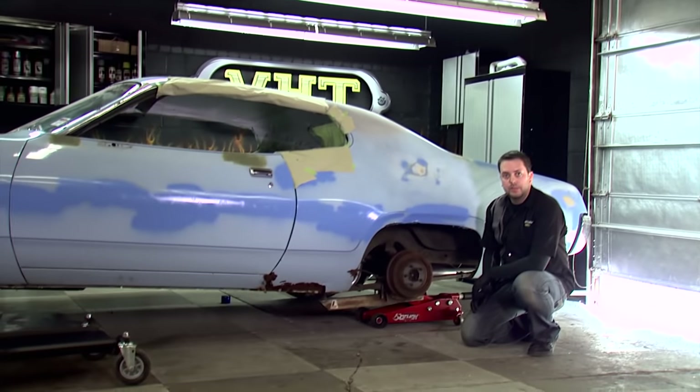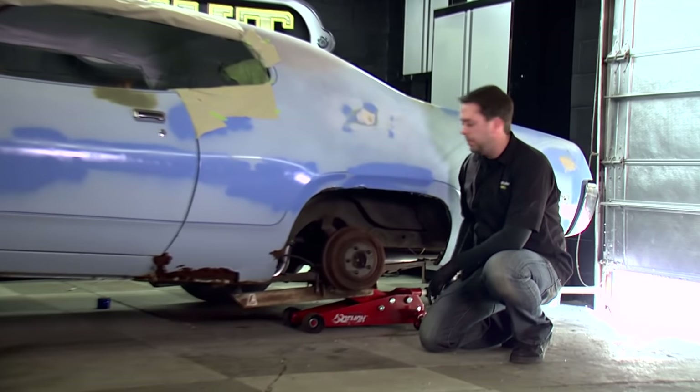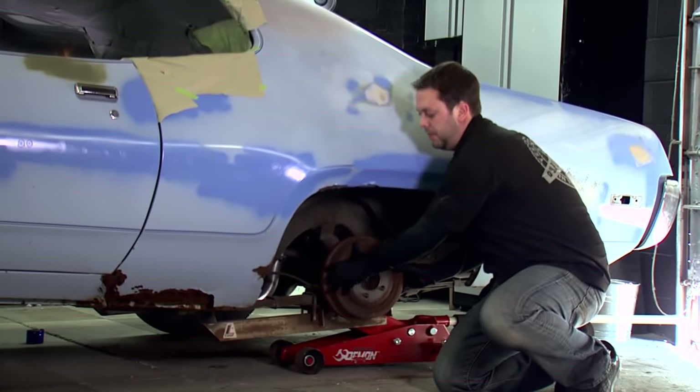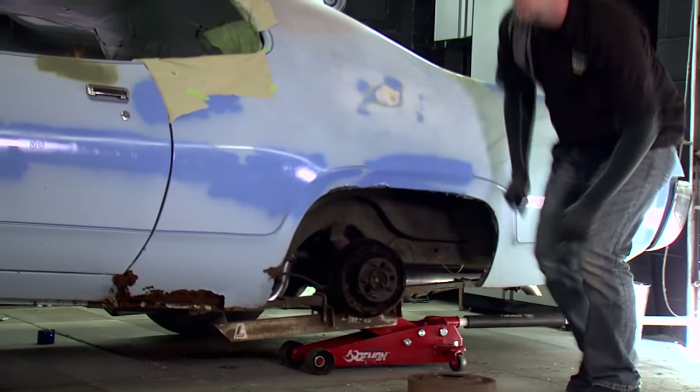We're going to be working on painting our brake drums and our calipers. For the back part, the brake drums, it's really easy to just take these off completely. We'll go ahead and take this off and put it in place, but for the caliper we're going to do it a little differently.